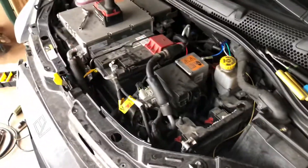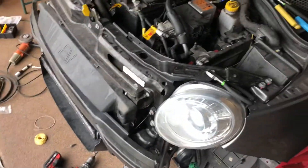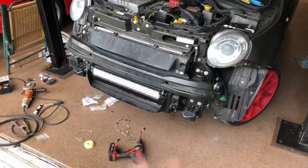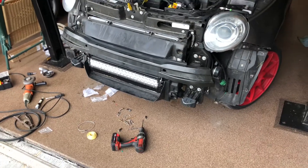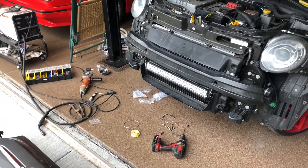There you have it — successful light bar installation. You can tidy it up as much or as little as you want. I'm going to heat-shrink all my butt connectors, but it's solid and ready to go. It's a great mod if you're on rural roads a lot, or if you're in a tiny car and you get cut off a lot and just want to give people the photon equivalent of a middle finger.